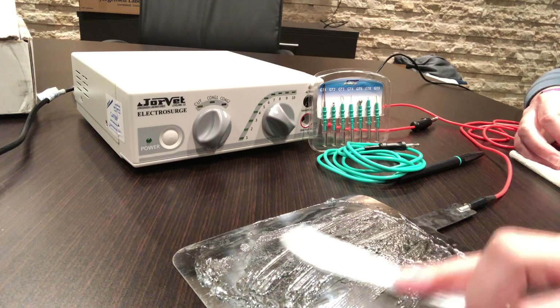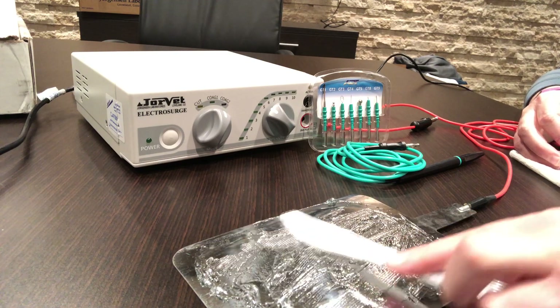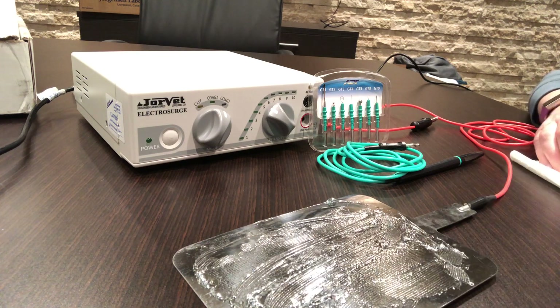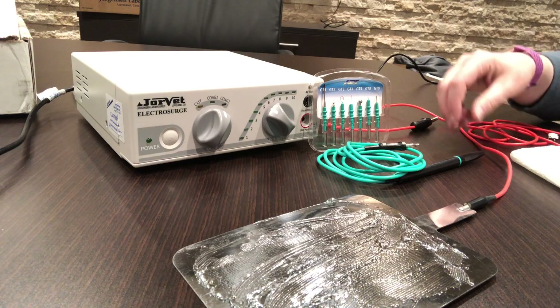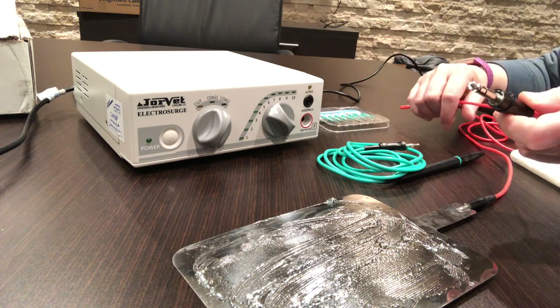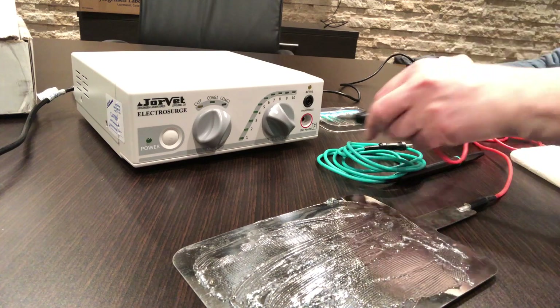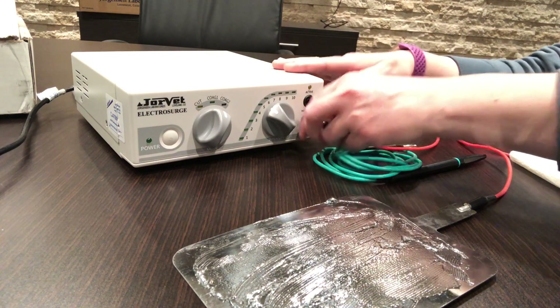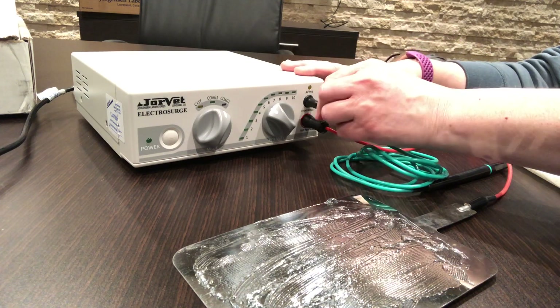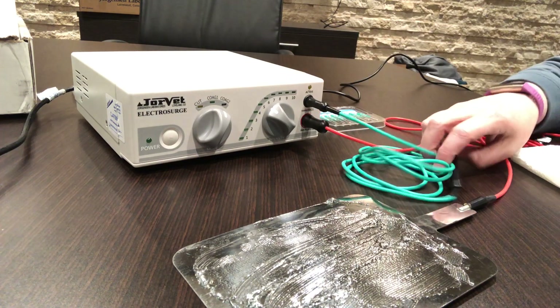You have to test the unit out on some form of tissue. If you just turn it on and try to use it, it's not going to do anything — it has to actually have a ground. So the grounding plate gets plugged in. The red cord matches the red outlet, so that goes in there. The handpiece — the black plug — goes in the black outlet.